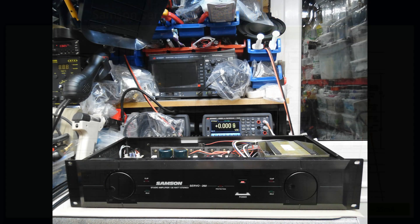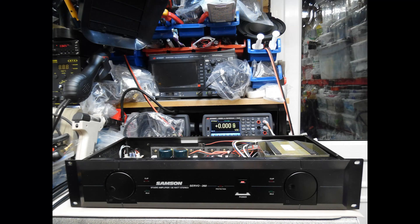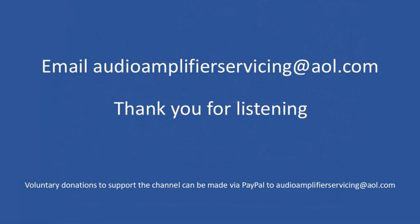The final stage of the service and repair is to put the amplifier under test. It went through a number of set routines to verify total harmonic distortion, and no problems were found. It was then given a deep clean to bring it back cosmetically. That brings us to the end of this repair tutorial — as always I appreciate you stopping by. If you have any questions, email audioamplifierservicing@aol.com and I'll be happy to provide guidance and support. Until next time, all the very best — cheers and bye bye.